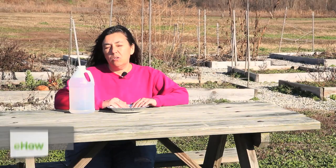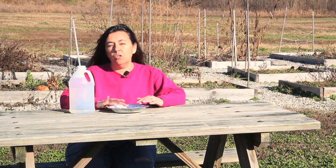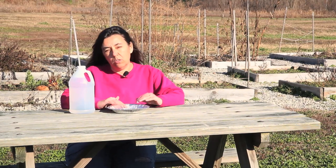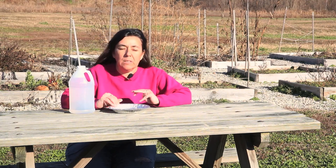Hello, this is Mindy McIntosh Shutter and today I'm going to show you how to make a homemade garden groundhog repellent. This repellent is extremely easy to make and you will need to replace it anytime it rains. But a word of caution: don't put this on your garden soil or pour it on any type of plant material that you would like to eat.